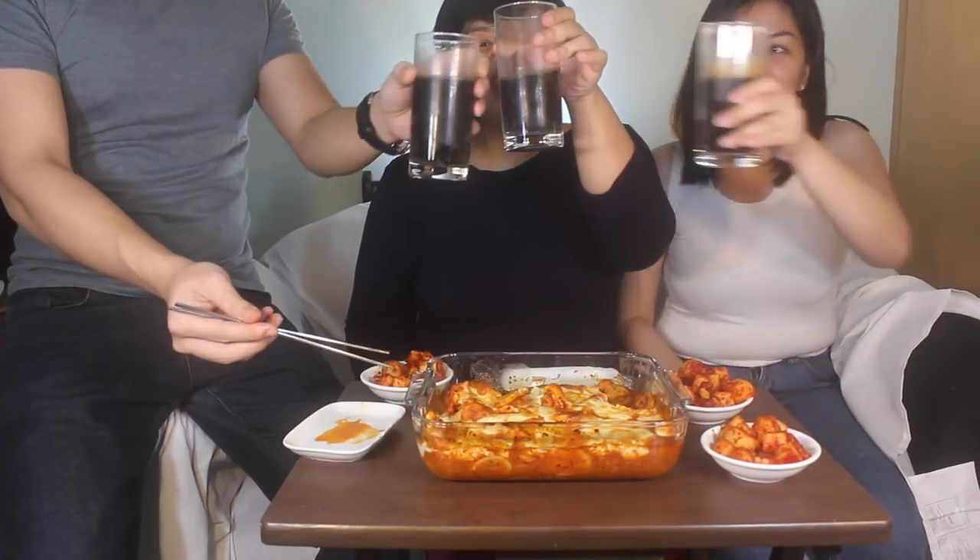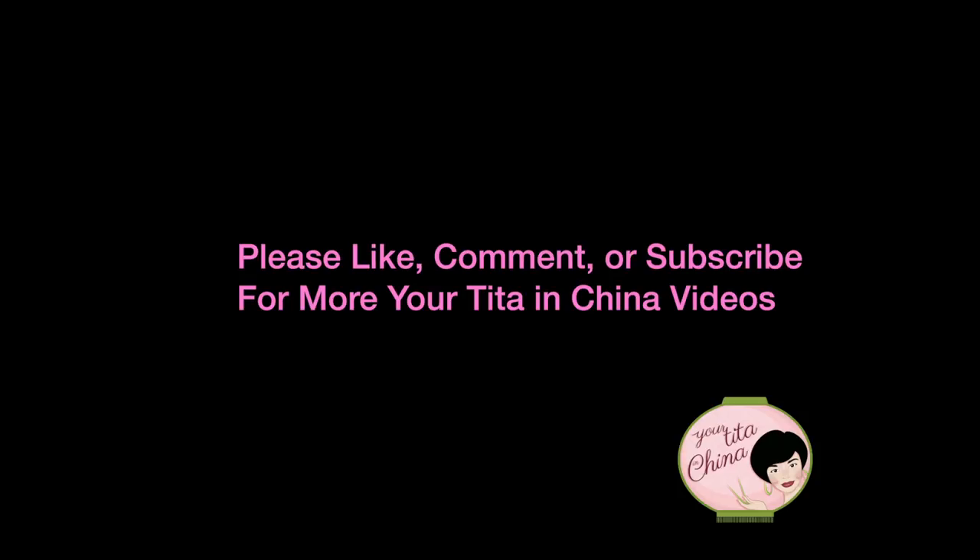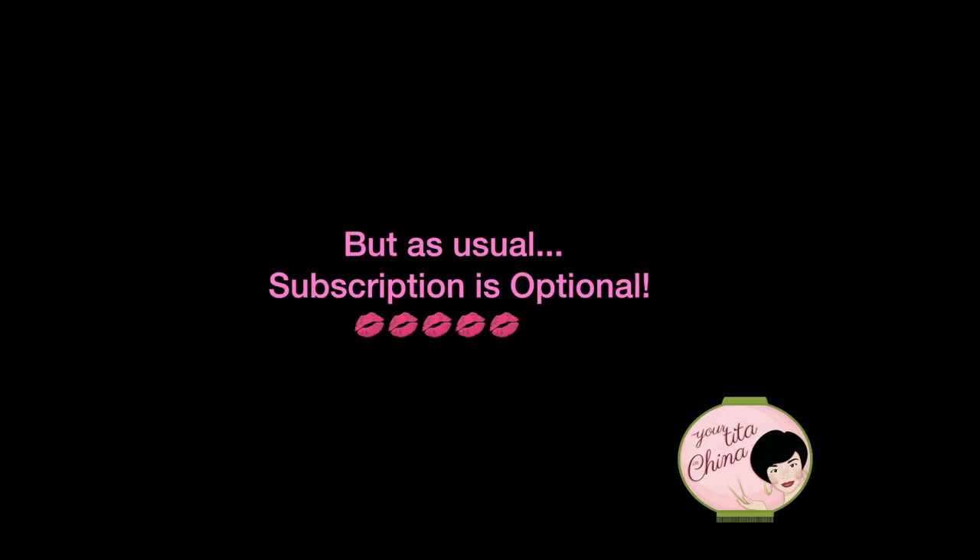Good work guys! Cheers! If there's anything else you want us to try or cook, please comment down below or like and share this video. Don't forget to subscribe to my channel. Thanks for watching guys! Bye! Kakdugi is the Korean radish kimchi!